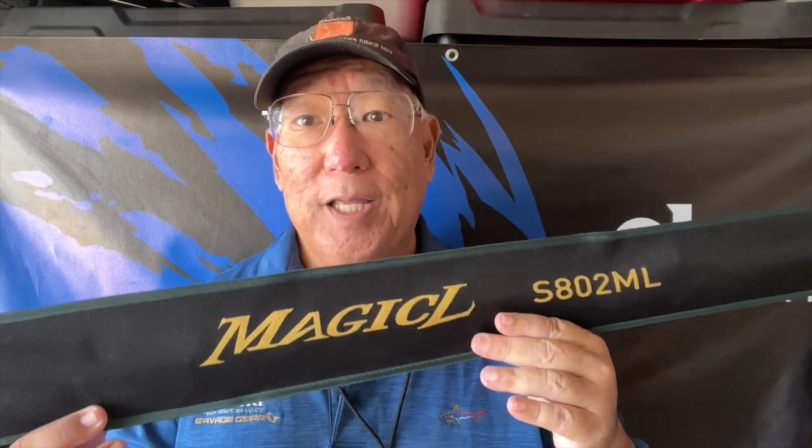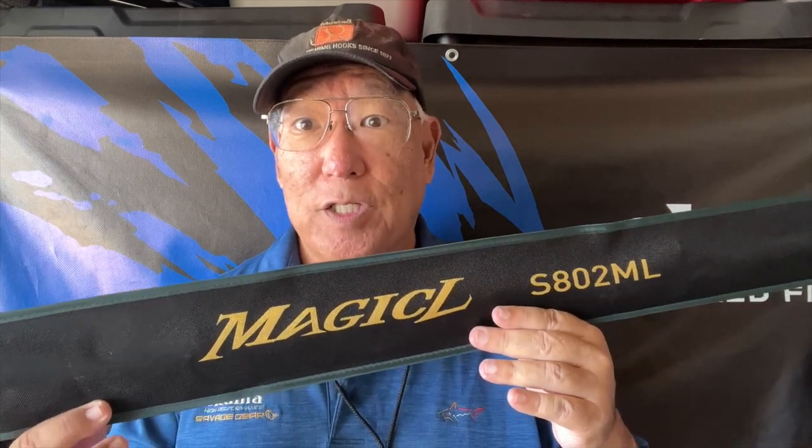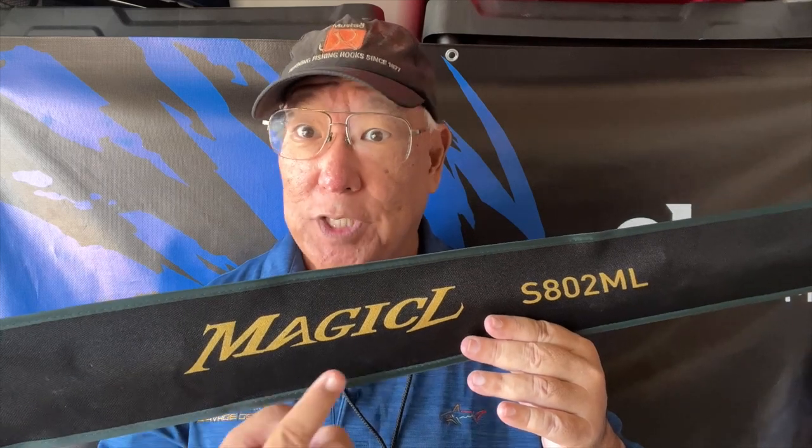This company Handing is actually becoming one of the fastest growing fishing supply companies from China, and the Magic airline, which this rod is from, is the most popular line of fishing rods for fresh and saltwater applications.